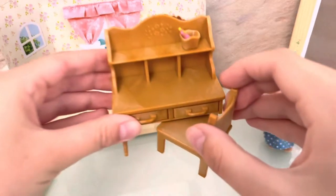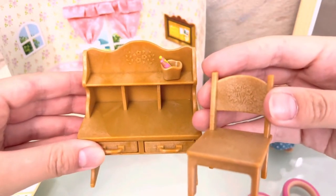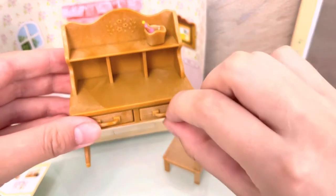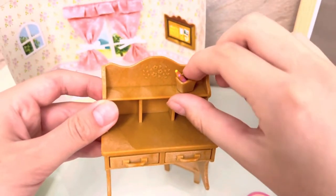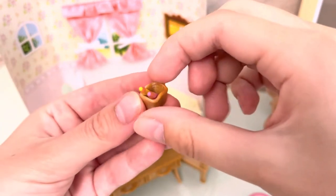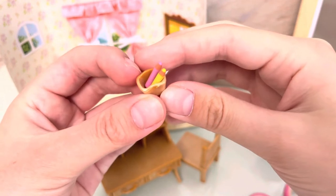This is the desk and the chair with a beautiful floral pattern, and you can open two drawers like this. There's also this organizer with two pencils — pink and yellow.